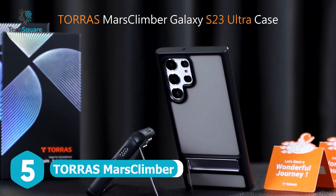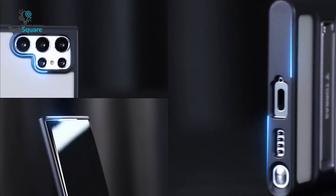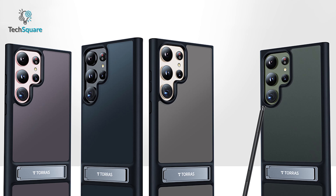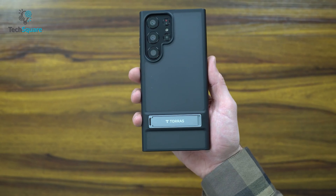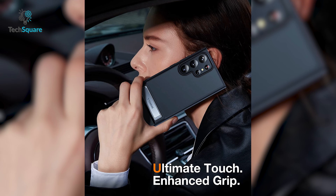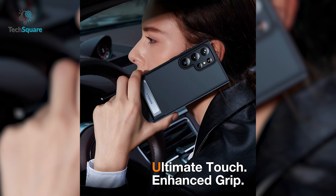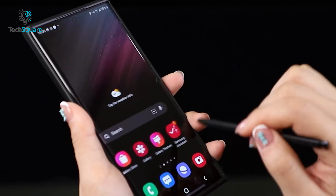Introducing the TORRAS Mars Climber case for your Samsung Galaxy S23 Ultra — a perfect blend of style and protection. This case boasts a sleek and sophisticated dark color with a frosted translucent back that adds a touch of mystery to your device. The nano-oleophobic coating and laser texture design on the back provides an outstanding grip, ensuring you can keep a hold of your phone with ease.